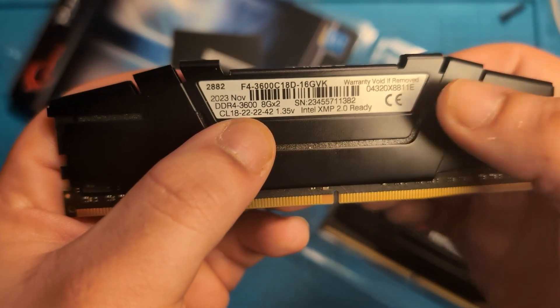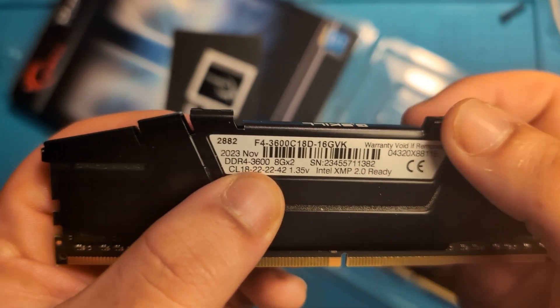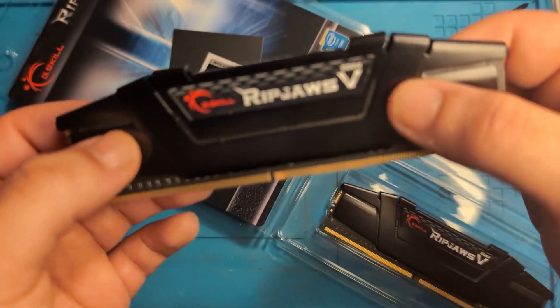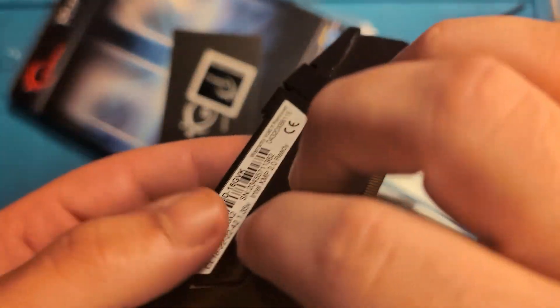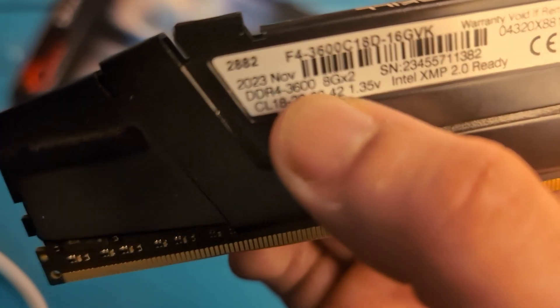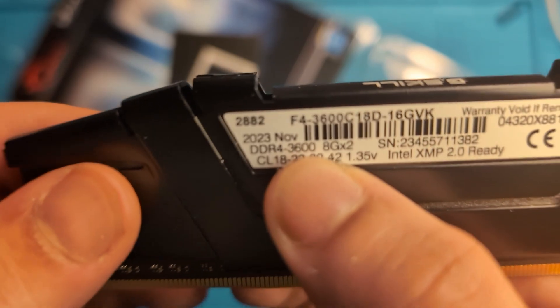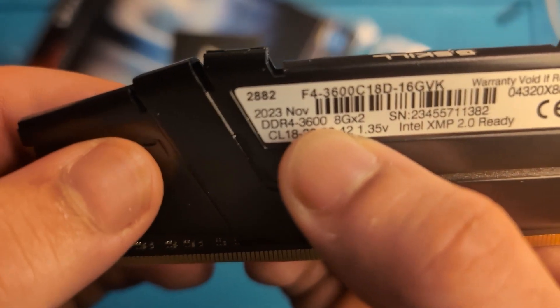Before you go, I want to quickly talk about clock speed of the RAM. This number right here — 3600 — is the clock speed of this RAM. Clock speed is always in megahertz and it's the speed at which your RAM card operates and computes. When pairing up different RAM cards, you always want to make sure they have similar clock speeds, because the fastest RAM will always be limited to the slowest RAM in your PC.